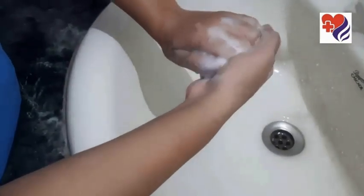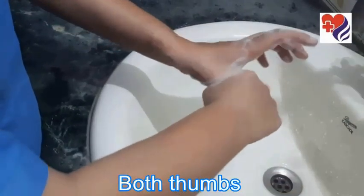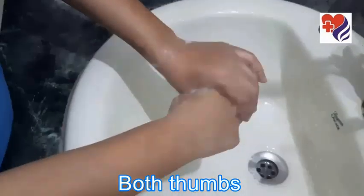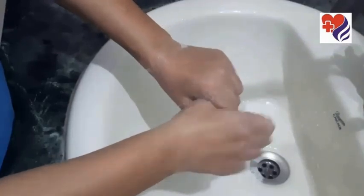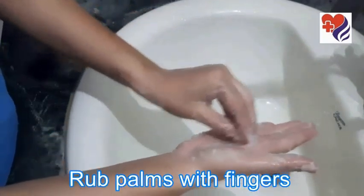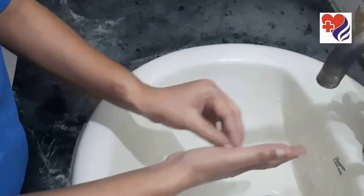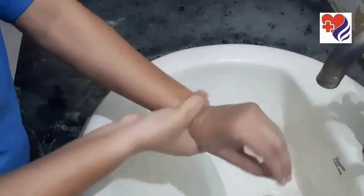Now rotating both your thumbs on both hands. Now rub your palms with your fingers. After that, rub your wrist with both hands.